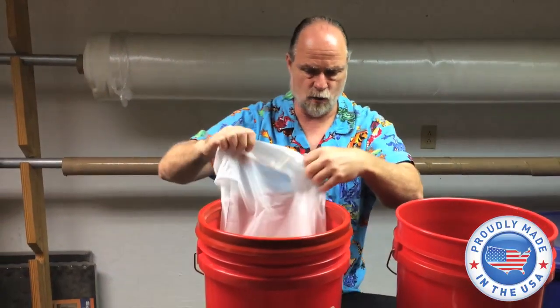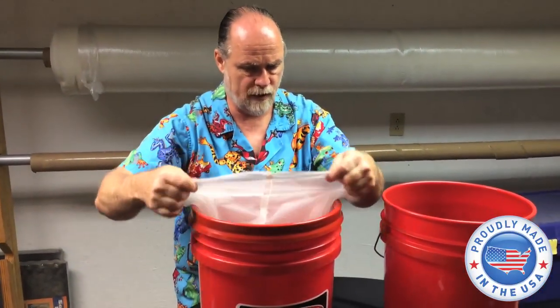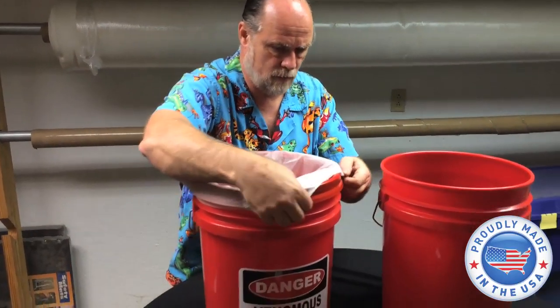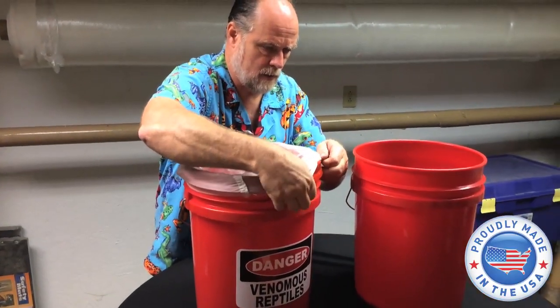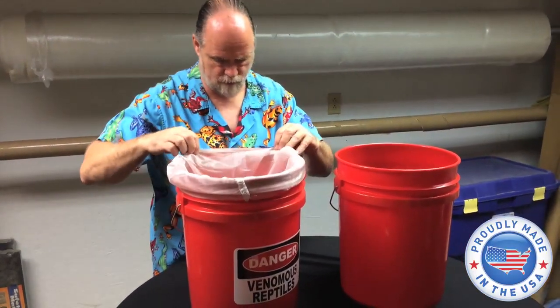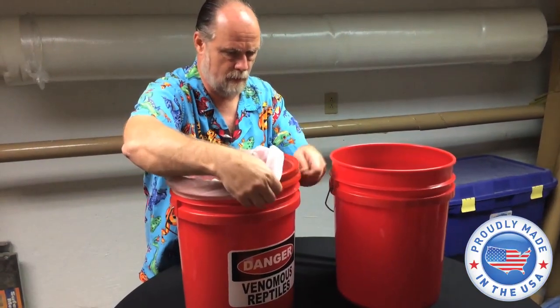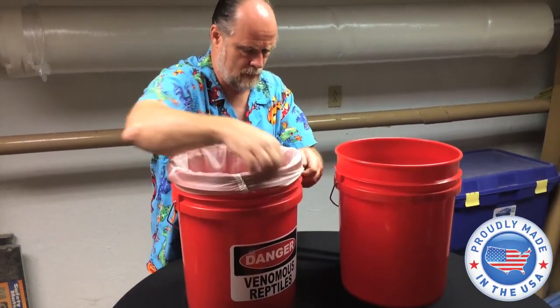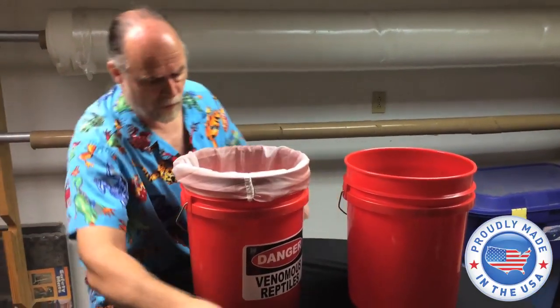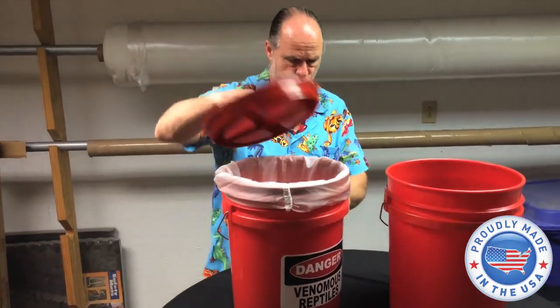You can also take the snake bag to one of the screw-on lid bucket systems. Put it on just like so. Make sure you've got all your edges. A little more difficult than I thought it was going to be. Once you've got it on there, you can still use your shield.